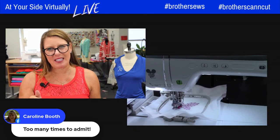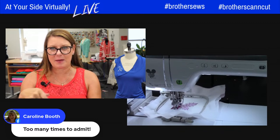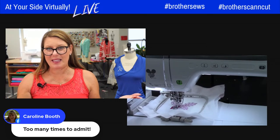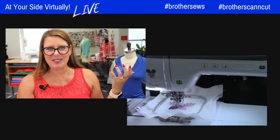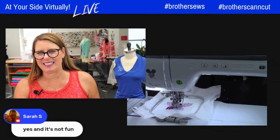In case you missed it — we were talking about bobbin winding: if you're not paying attention and the thread winds underneath your bobbin, that bobbin piece actually pops off. Someone showed me that after years of using a seam ripper to get it out. Everybody's done it!